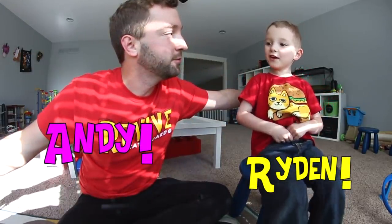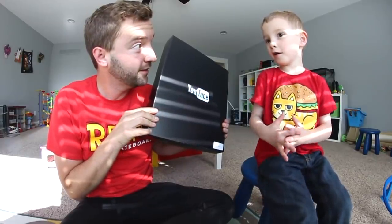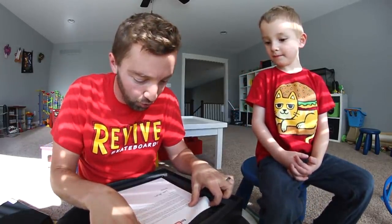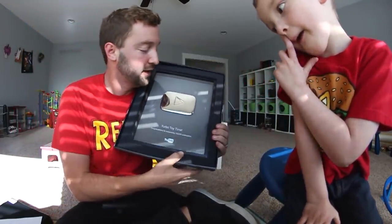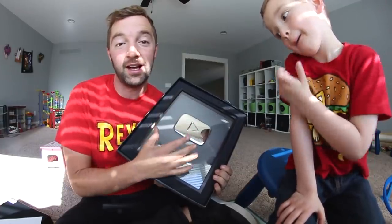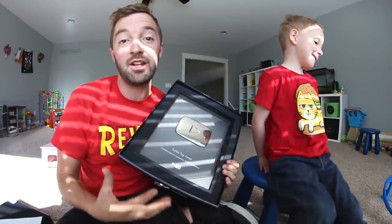This is TurboToyTime. My name is Andy, this is my son Raiden, and what do we do here? We make toy videos and we love doing it, and you guys apparently like watching it too — because we got this! It's a YouTube plaque! We hit 100,000 subscribers and YouTube sent us this. We just wanted to take a moment to say thank you so much, it means a lot. If you want to see more from us, hit the subscribe button right underneath the video and just like that you're set up to see more videos from us.